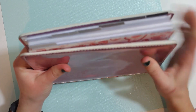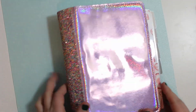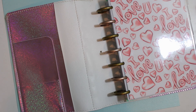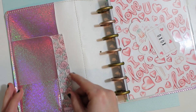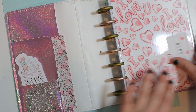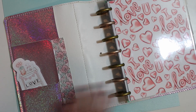It is for a mini happy planner, so there will be a little extension, but that's okay because this stays at home. I do have some pockets that I want to decorate and I'll add this cute little floral and we'll just do that.